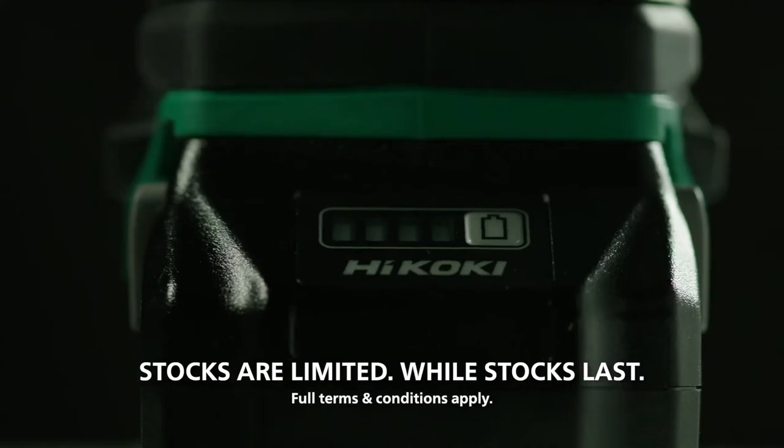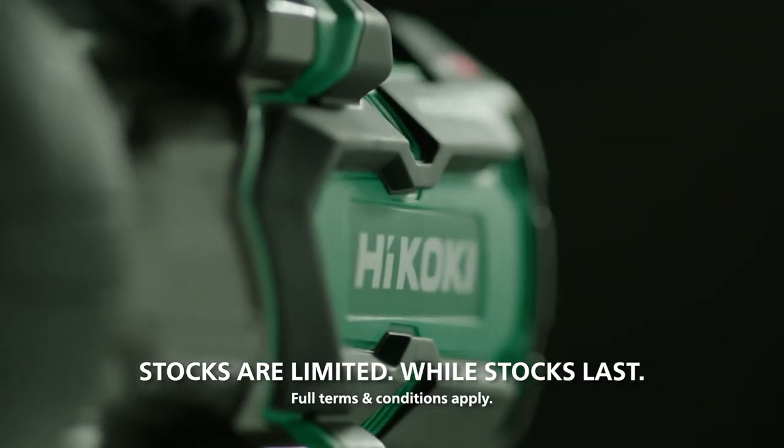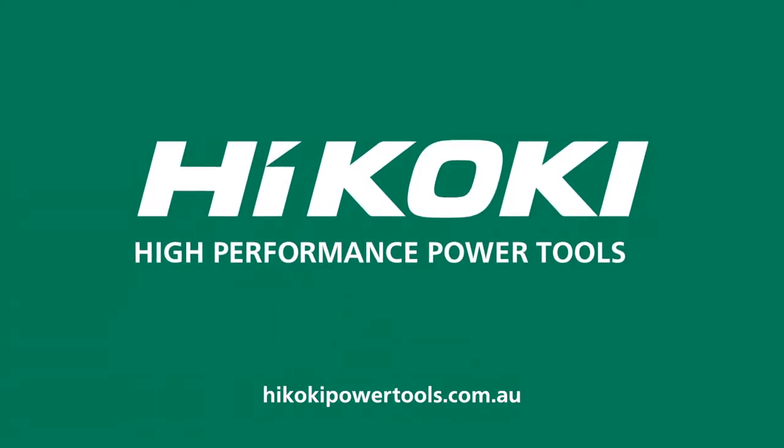Stocks are limited, so hurry into your nearest Hikoki stockist now. Then visit hikokipowertools.com.au to redeem your battery and ball. It's faster and easier with Hikoki.